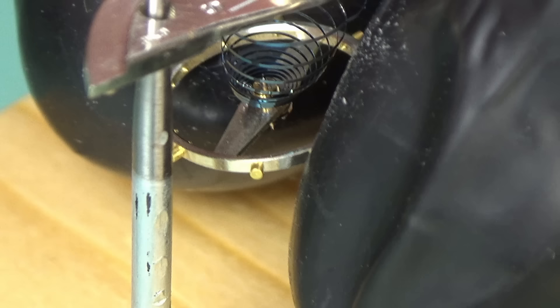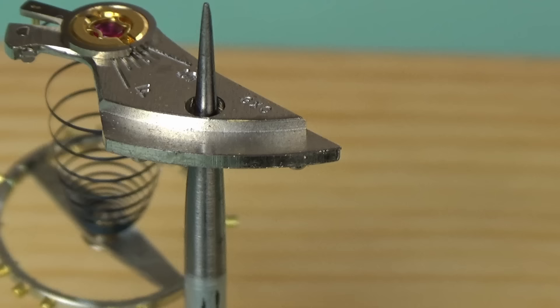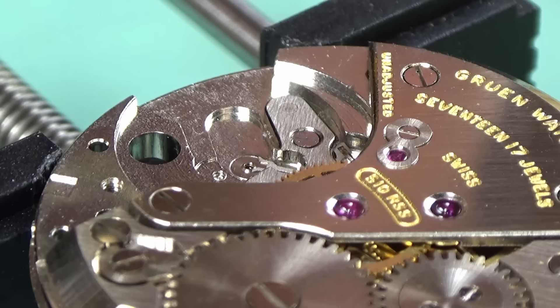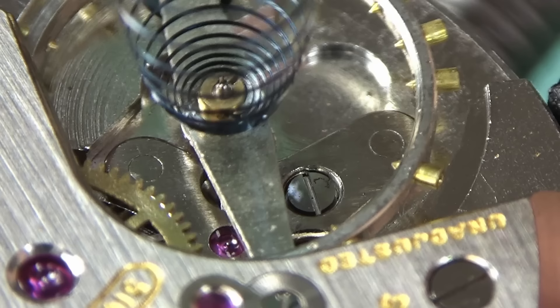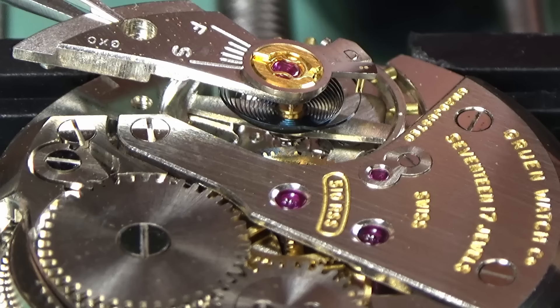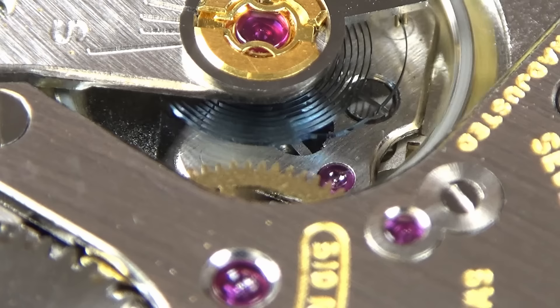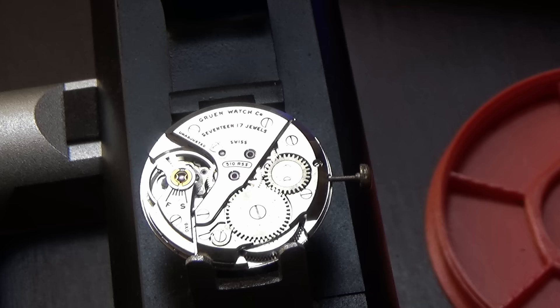The pallet fork is currently in the wrong position so I'm going to take it out and reseat it — still no tick, and this is a very bad sign. That impulse jewel is probably in the wrong place. I've got my balance complete on a balance tack and I'm going to turn that tiny collet around a bit and refit it into the watch. This is a very delicate adjustment to make — the watch is very much out of beat. The only thing to do with this style of balance that doesn't have a movable hair stud is to adjust that collet. We get it back in — it does not auto start. A blast of air and it does tick, so we're a little more in beat than we were.